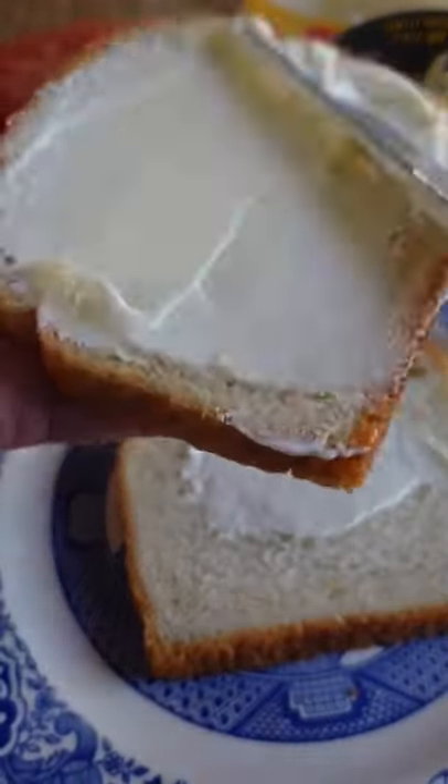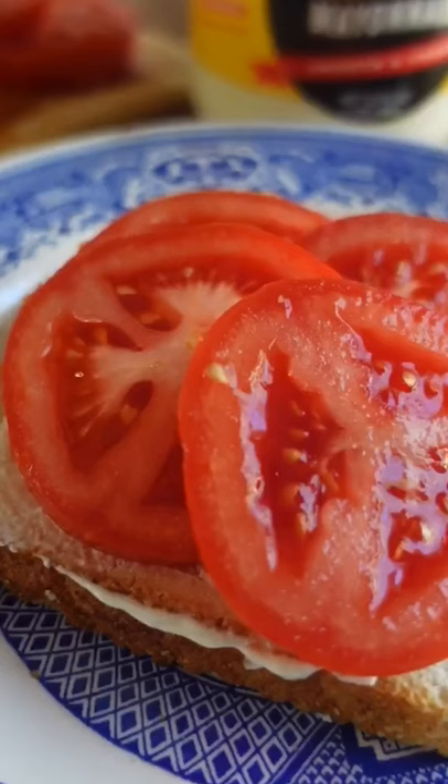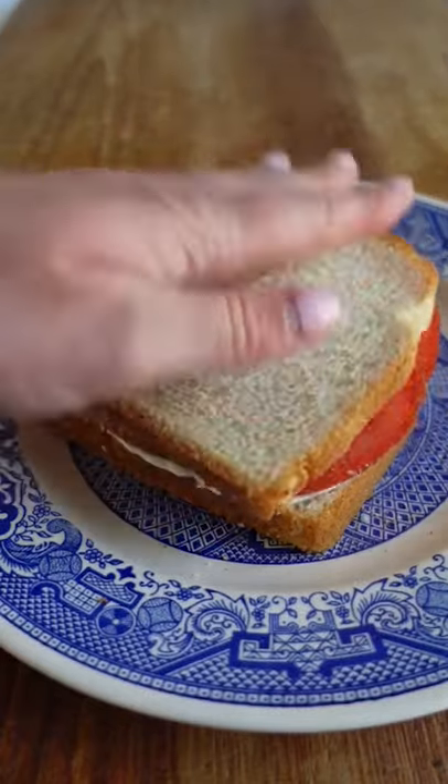The condiments: just a ton of mayo — both sides of the bread. Just when you think you have enough, add some more. And salt and pepper. That's it. If you want to be fancy and add lettuce and bacon, honey, you've got a good BLT, but that's not a tomato sandwich. At the end, if your hands don't look messy and your bread is not soggy, you did it all wrong.